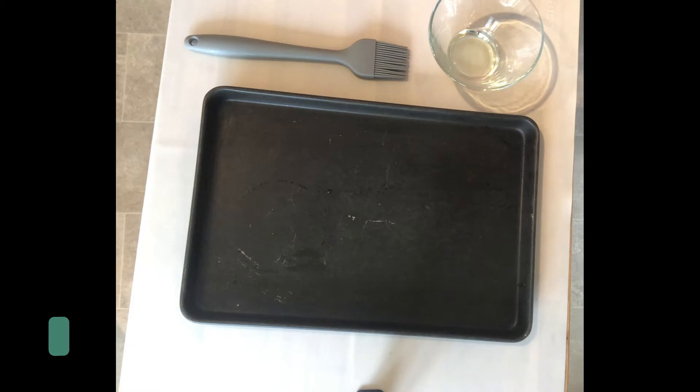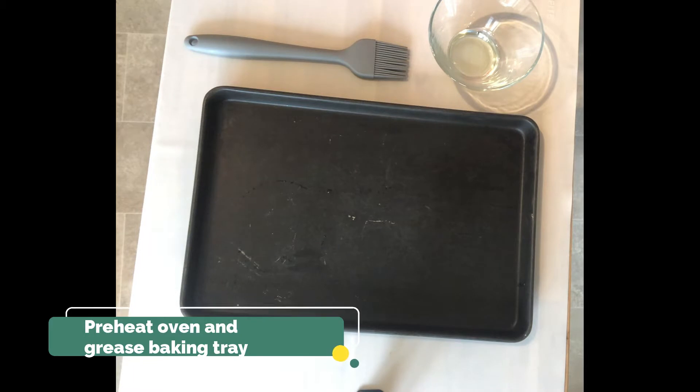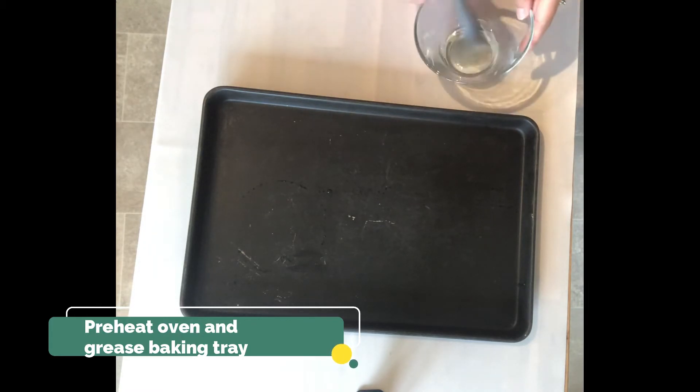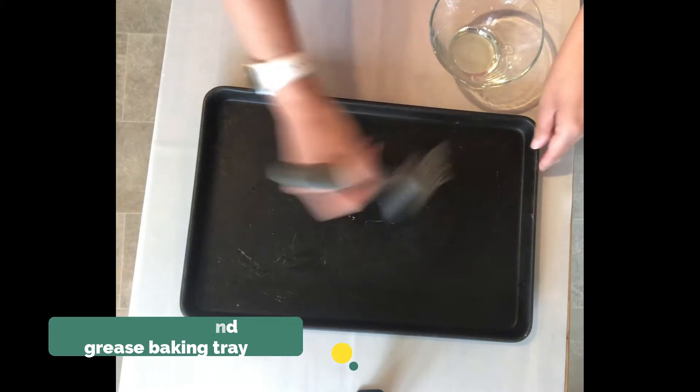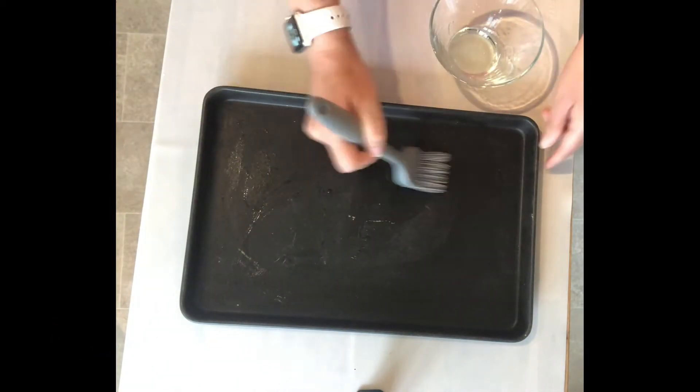Step one in the recipe tells us to preheat our oven to 180 degrees Celsius or gas mark five, which I have done, and then to grease our baking tray. So I've got a baking tray here, a little oil in a bowl, and using my pastry brush I'm just going to lightly grease the baking tray.